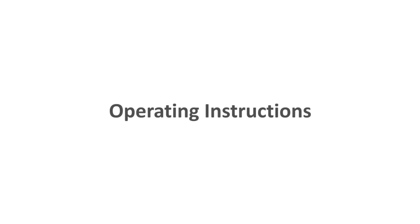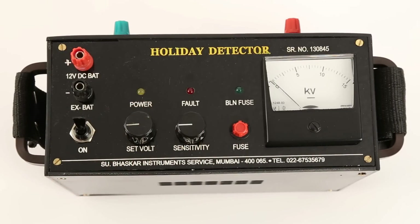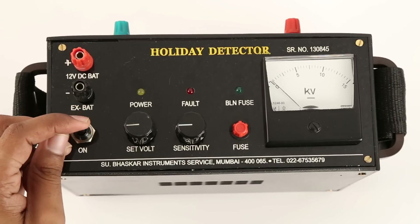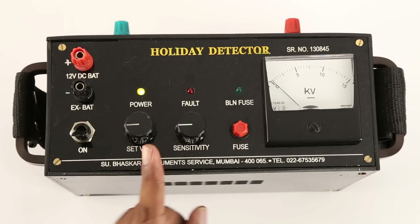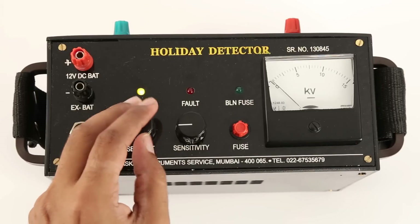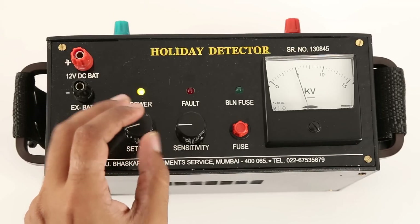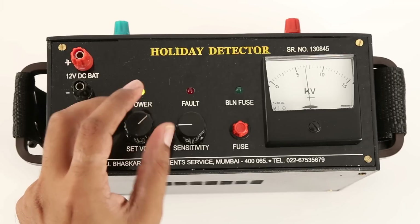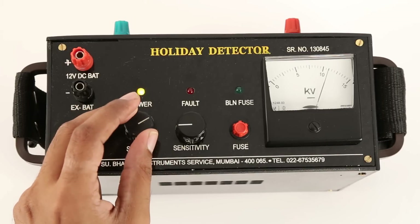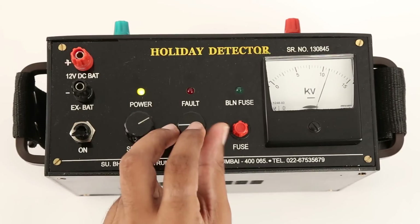Operating instructions: Turn the sensitivity and set voltage knobs anti-clockwise. Switch on the instrument using the toggle switch. Adjust the output voltage to 4 kV less than the desired test voltage — that is 11 kV for a 15 kV test voltage. Please note the set voltage control is a 10-turn potentiometer and will need sufficient rotation.